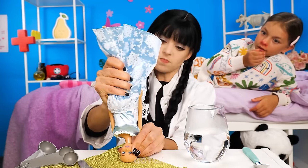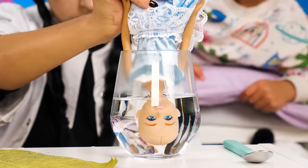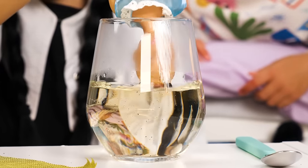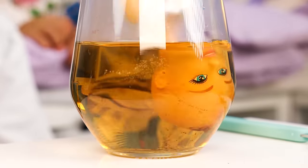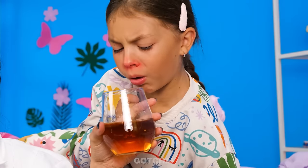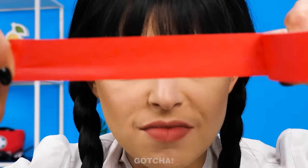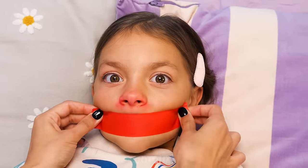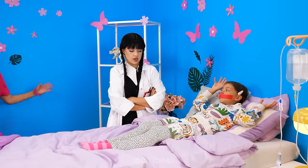Stop coughing! I'll dip Barbie in water just like a tea bag. Then shake her like a salt shaker so the tea crumbs will come out. Mix, mix, mix until the water turns brown. Here, drink some hot tea for your cough. I don't like the smell! On to the last resort — I'll tape your mouth shut! Ah, how peaceful.